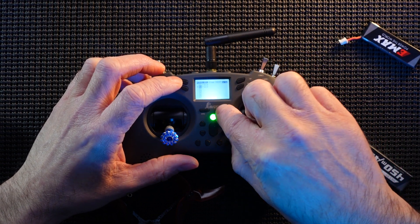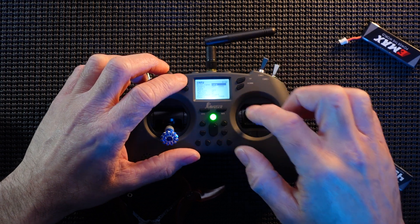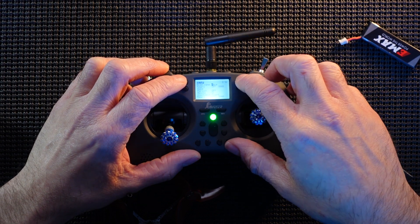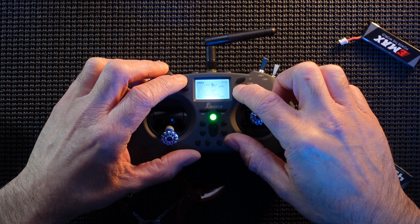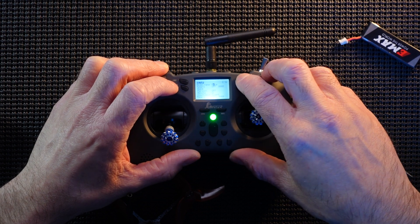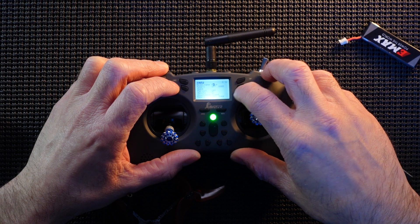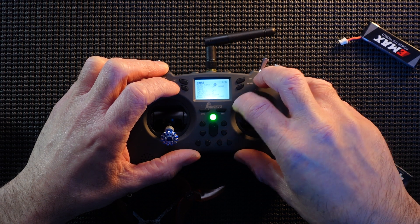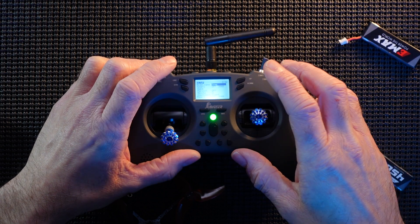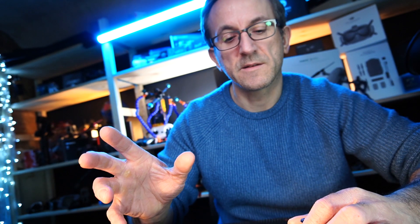We're on page one. Scroll over to page two and we're going to change the name so we know exactly which model we're in. Enter to erase. We're going to call it freestyle — or just 'Free'. So we're going to call it 'Free' for freestyle. And that is it. So basically what we've done there is duplicated the model that we've already set up.